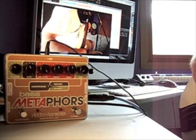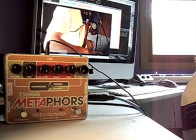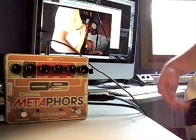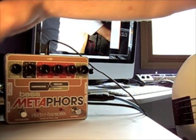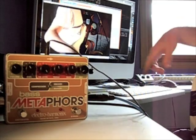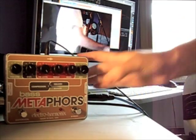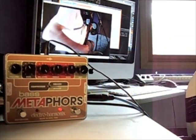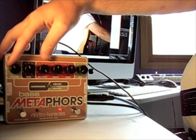Let's go through the signal chain: P bass with quality cables, into the Metaphors, the Metaphors as the DI box, into my mixer, and into the Apple behind me. That's pretty much all we got. Let's turn this bad boy on and play with the knobs a little.